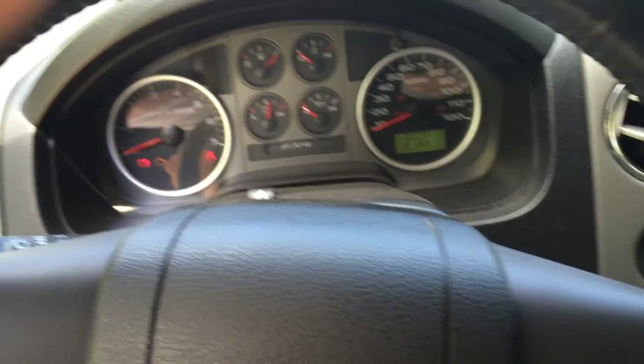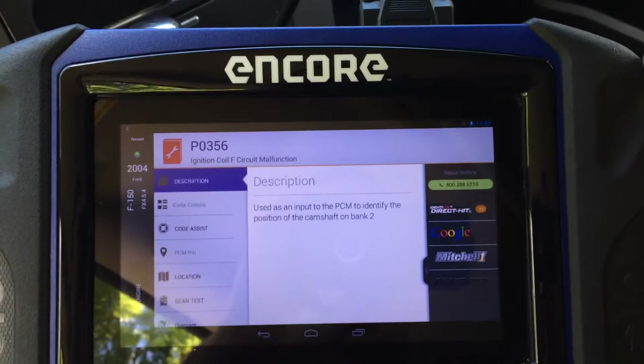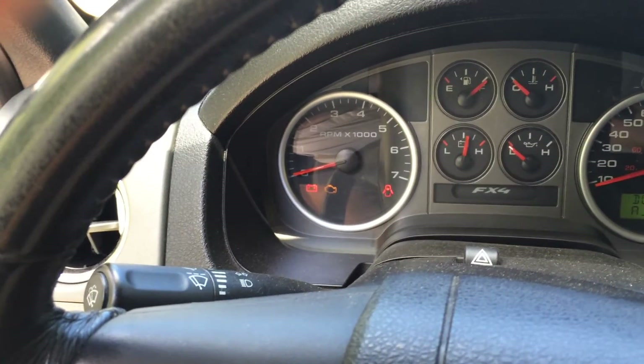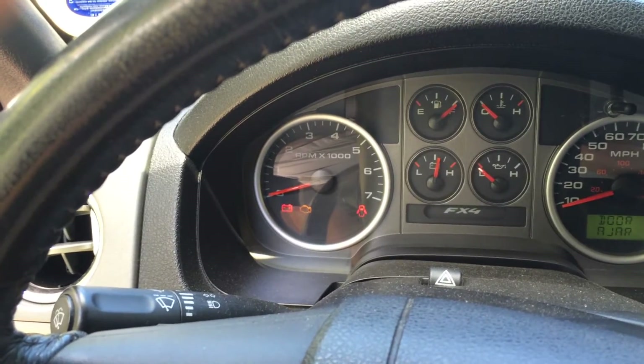Good afternoon. This video is to showcase a really nice feature of the OTC OnCore Diagnostic Scan Tool. What we have here is a 2004 Ford F-150. It has a check engine light on. The complaint was hesitation and misfire.